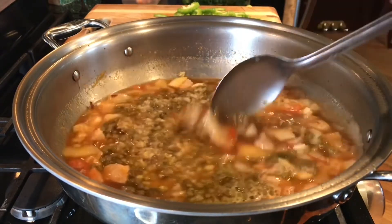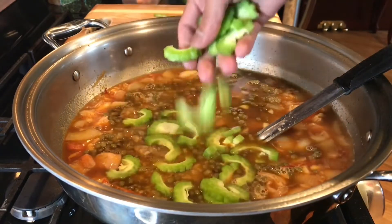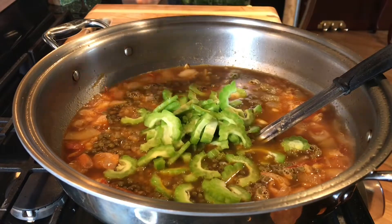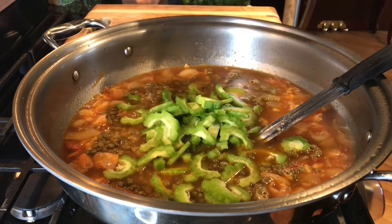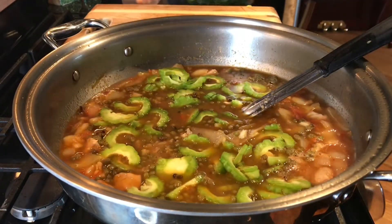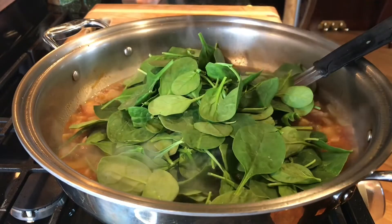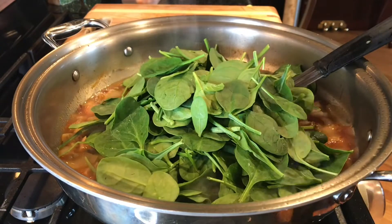Going straight to adding my ampalaya. I don't have ampalaya leaves, but I sliced it really thin and I'm not going to cook it any longer than probably a minute as I put all these ingredients together at the last stage of the cooking process on medium heat. Then let's add our spinach — I don't have ampalaya leaves so spinach leaves, everybody. This is good.